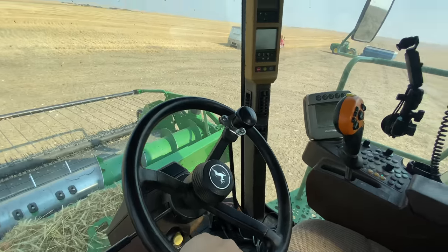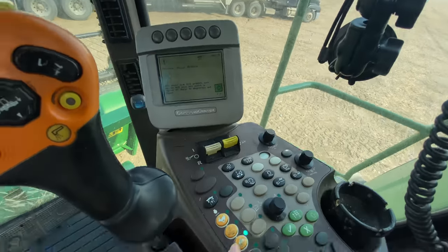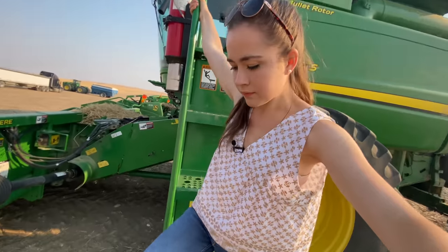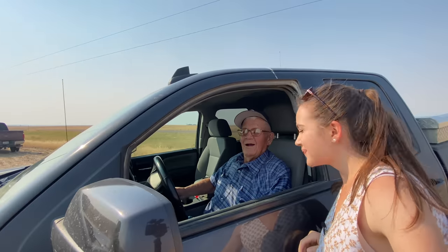This is the inside. This is my steering wheel. Oh, grandpa's here. Hi grandpa. Do you want to say hi to video? Hi video.